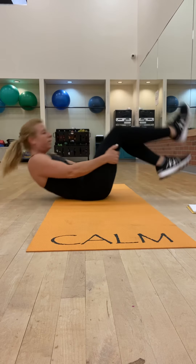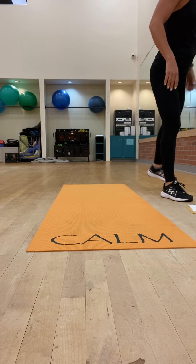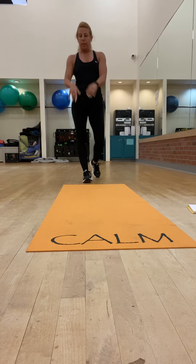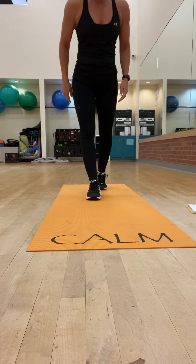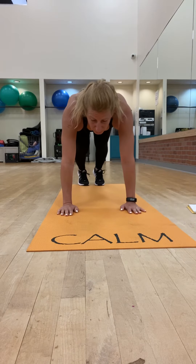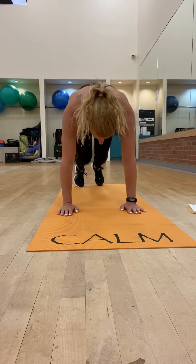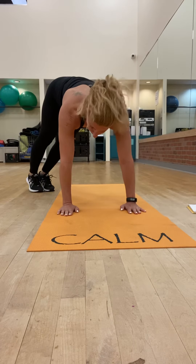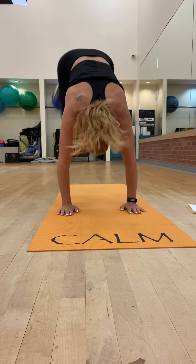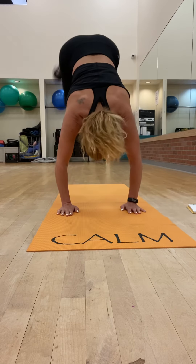You can mix up each round. For round four, we have mat jumps. Make sure that your hands are underneath your shoulders and you're going to kick — you want to kick your butt with your heels — and then land on each side of the mat. You can make these faster, or get a nice big kick in.